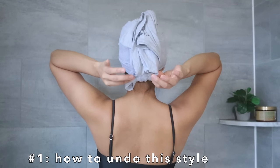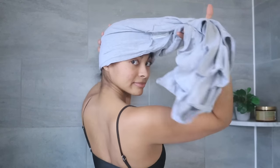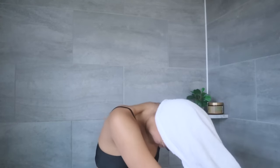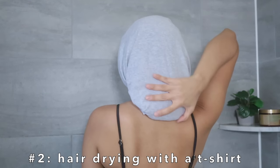Using a regular towel is a hair washing mistake because the material is too rough for your hair cuticles, causing breakage. Regular towels also absorb the moisture out of the hair, which can lead to dryness and frizz, instead of only removing excess water, which is what we want. A t-shirt removes the water without stripping the moisture, which is fantastic — and we all have a t-shirt.